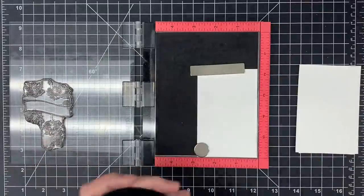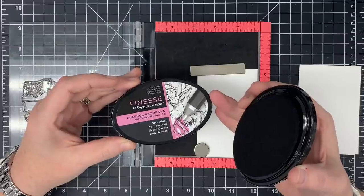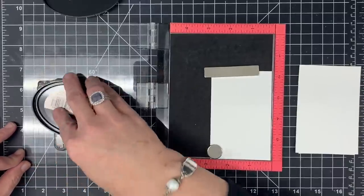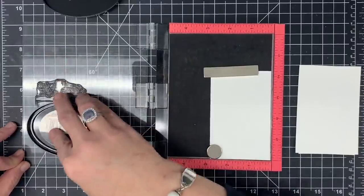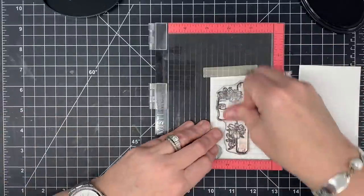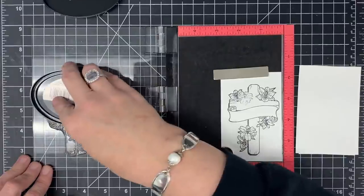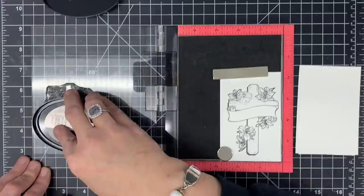I'm going to stamp this cross three times on some cardstock. I'm using the ink from Spectre Noir, the Finesse ink — it's alcohol-proof dye ink. I'm really enjoying this in place of my Memento ink. I really like how it looks when I ink it up, and it works well with my alcohol markers. I'm going to stamp this on my cardstock and I might stamp it twice because with dye ink you sometimes don't get a really great impression. I noticed I missed some of that flower so I'm coming back to stamp it again.